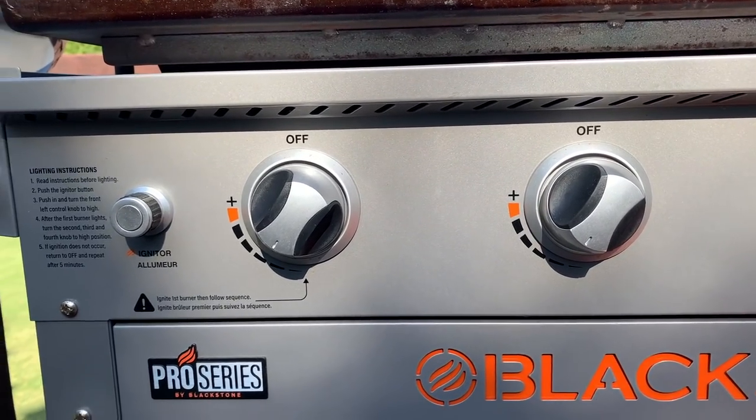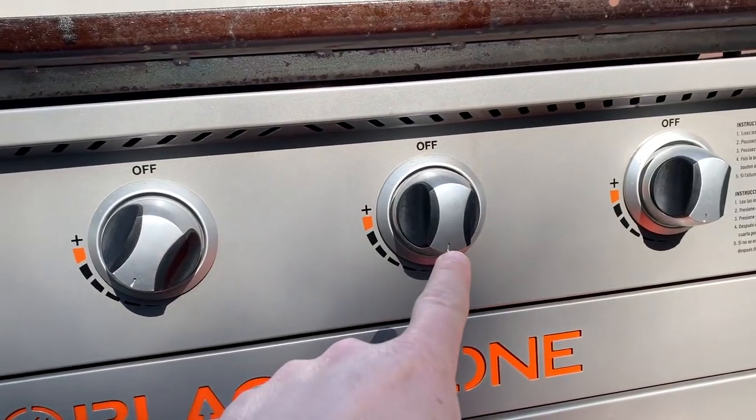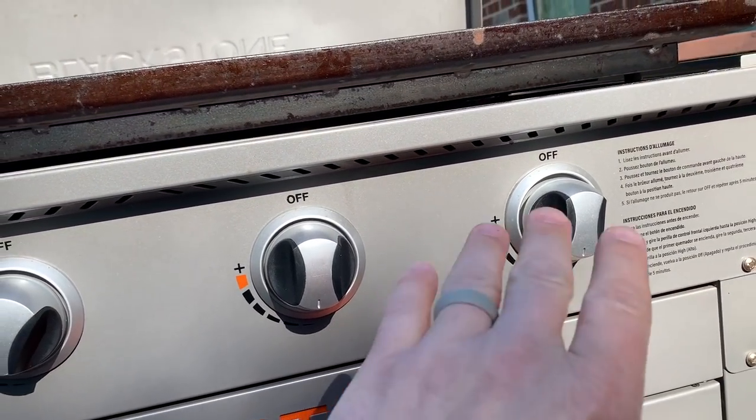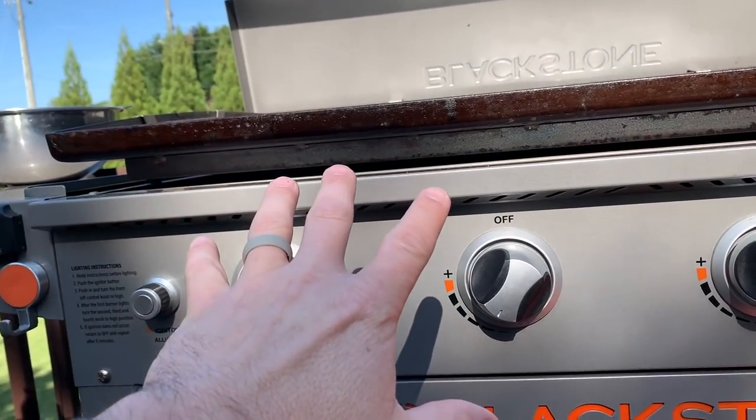I have the Blackstone already fired up. We're not quite on full low on two of the burners, but we are on full low on the other two. I like to cook in two zones so I'll have a colder side on this side and a warmer side on this side.